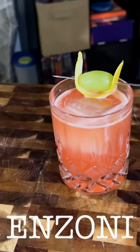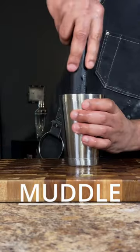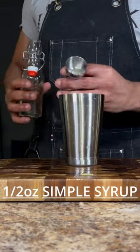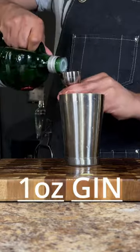The Enzoni is extremely crushable. Let's make it. Take six green grapes, muddle them into a shaking tin, add three quarters of an ounce of lemon juice, half an ounce of simple syrup, one ounce of Campari, and one ounce of gin.